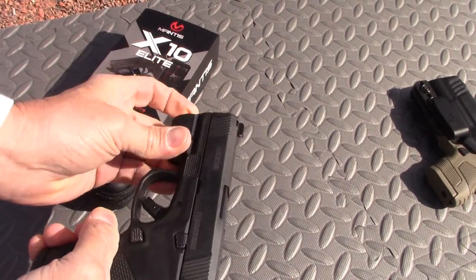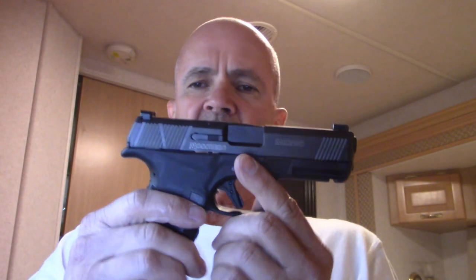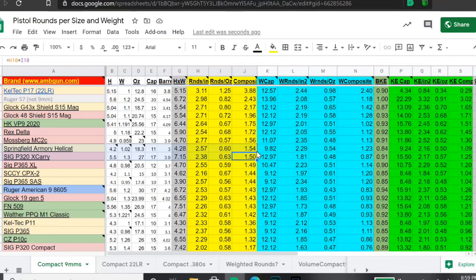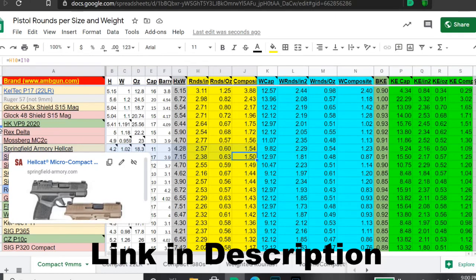I've also recently added doing analysis of dry fire practice with the Mantis X10 Elite — very cool product. Now, this new Mossberg MC2C, the McTuzzi, narrowly squeaks past the Hellcat on the rounds per size and weight spreadsheet. This pistol ends up in third place overall for all stock nine millimeters.